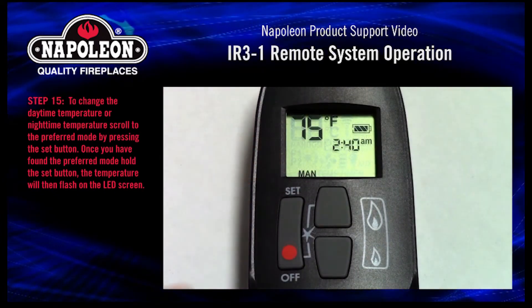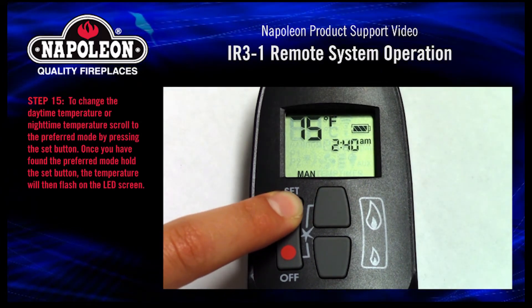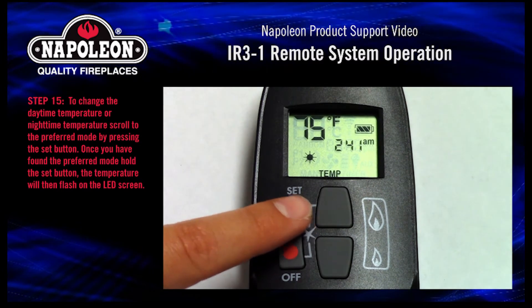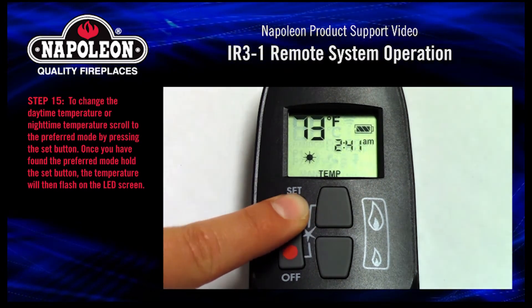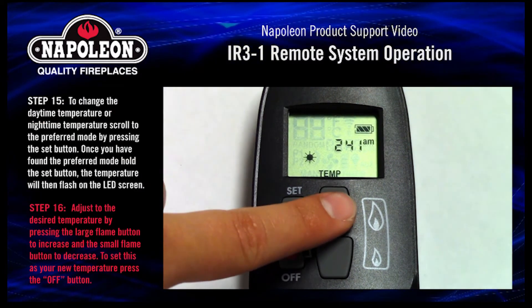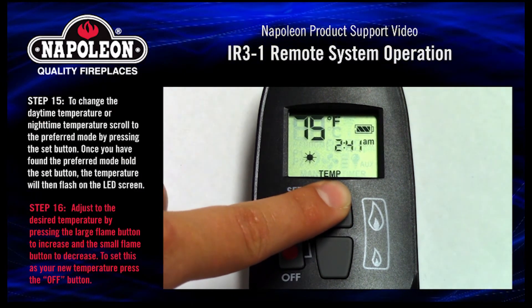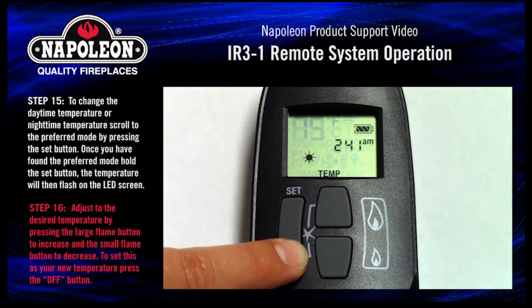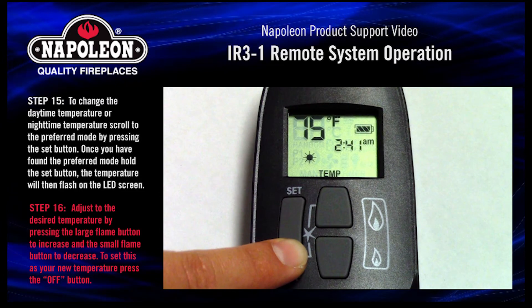Step 15. To change the daytime temperature or nighttime temperature, scroll to the preferred mode by pressing the set button. Once you have found the preferred mode, hold the set button — the temperature will then flash on the LED screen. Step 16. Adjust to the desired temperature by pressing the large flame button to increase and the small flame button to decrease. To set this as your new temperature, press the off button.